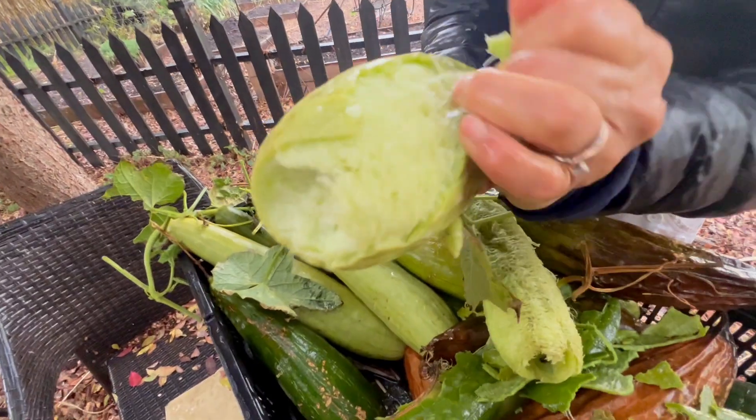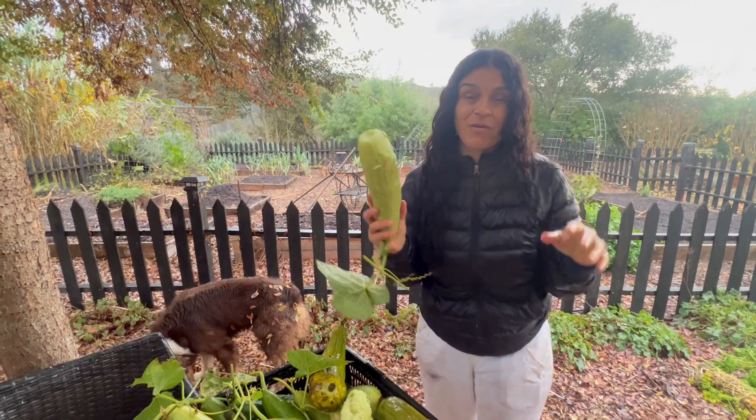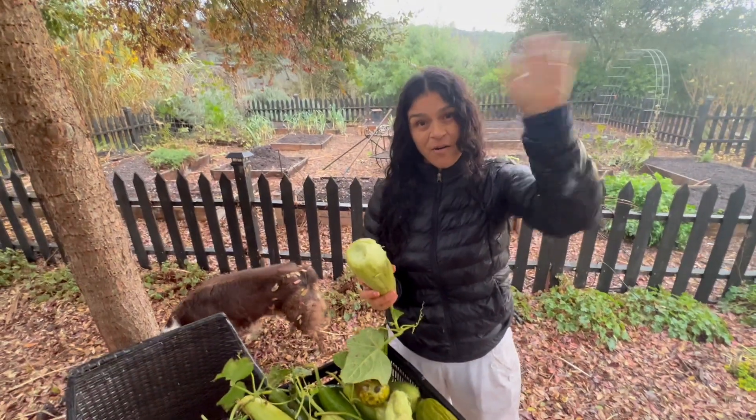Aquí voy a cerrar el vídeo porque ahí viene la lluvia otra vez. Espero que les guste este vídeo y nos vemos en los próximos vídeos. Hasta luego, chao chao, James.